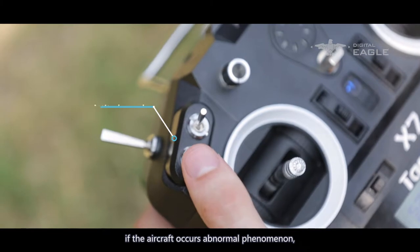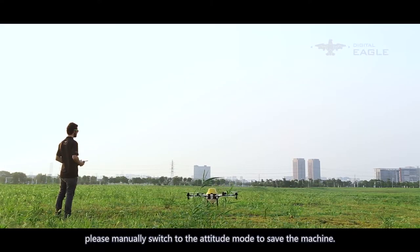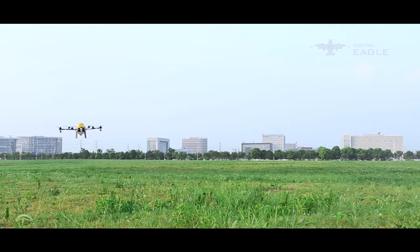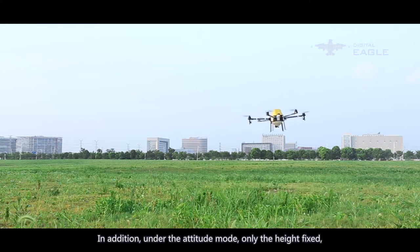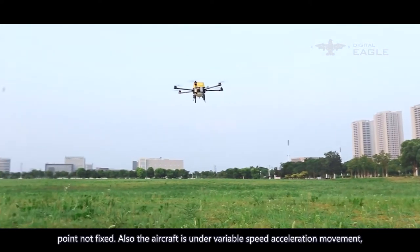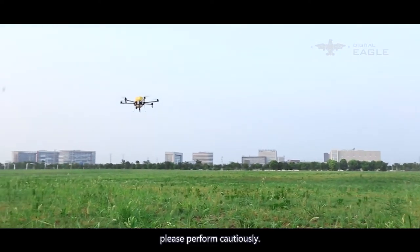If the aircraft shows abnormal behavior, manually switch to attitude mode to save the machine. Note: the pump must be opened manually, and closed at the spraying breakpoint. In attitude mode, only the height is fixed — the position is not fixed — and the aircraft is under variable speed acceleration movement. Proceed with caution.